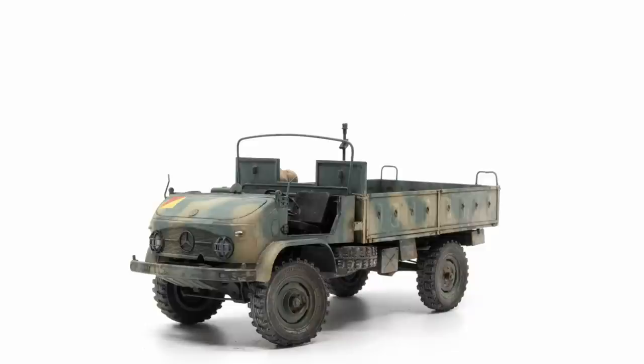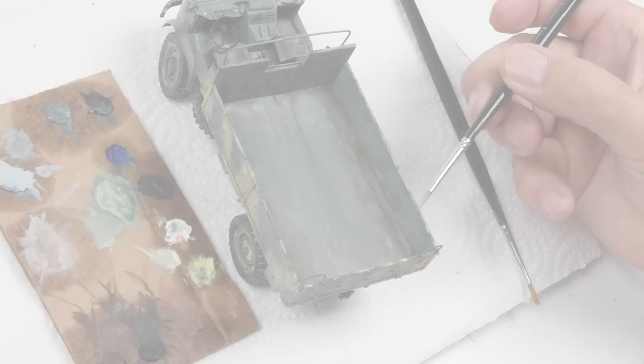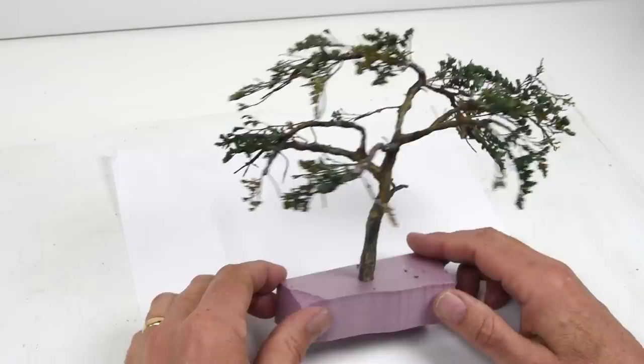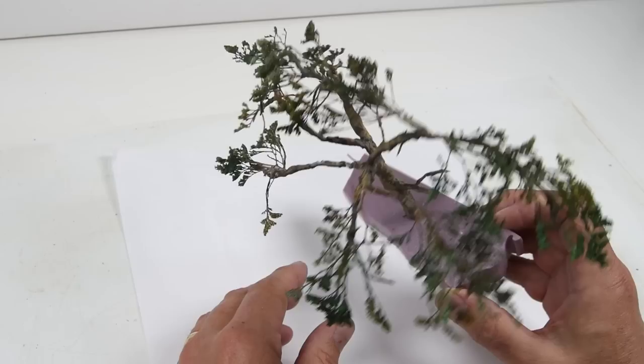Hello everyone and welcome back. This is episode number three of our look into the Rhodesian bush wars, of course focusing upon the Unimog. But in this episode we're going to set the Unimog aside and we're going to be focusing on painting up some figures and getting a bit of a start - we'll build a tree here, or grow a tree I guess. Get ready for our diorama a little bit later on.